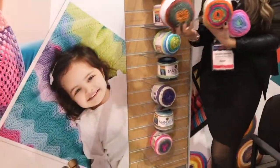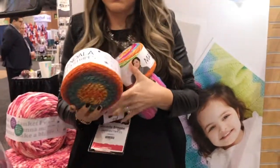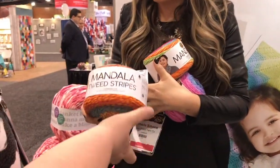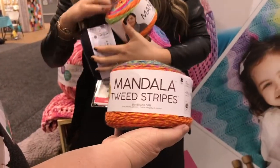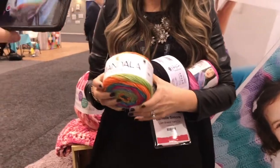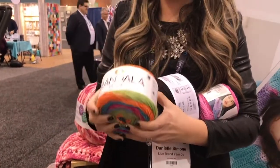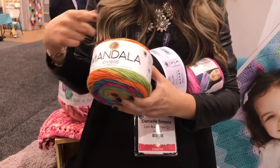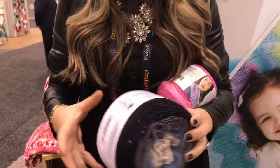We have four new Mandala collections. This is Mandala Tweed Stripes, which has a really fun multi-patterning effect to it. This is our Mandala Sparkle, which is my personal favorite. If you're familiar with our Jeans program, this is essentially the same yarn but it's ombréd and wound into a cake. It's very, very soft and super easy to work with.